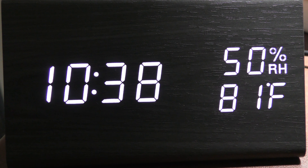This alarm clock has three alarm settings so you can set it for three different times during the day or night.